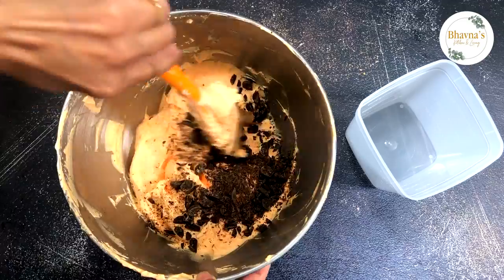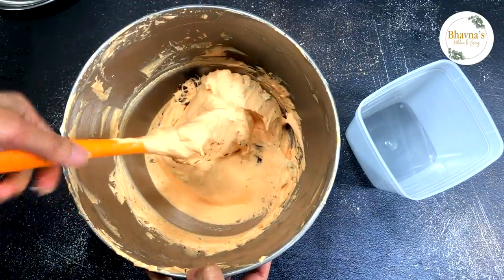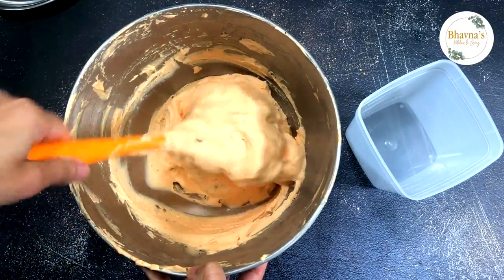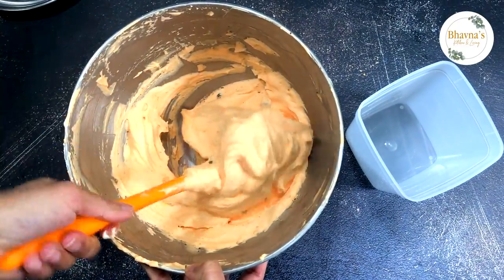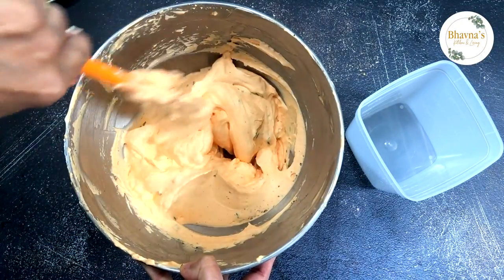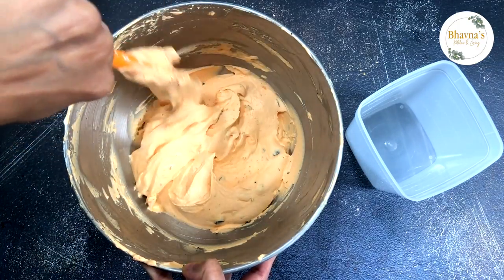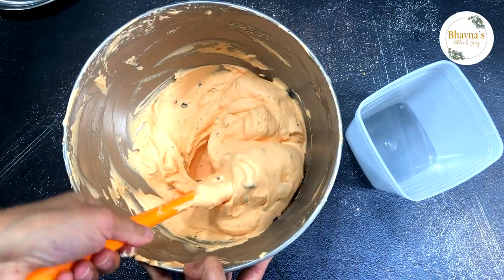Trust me, if you don't want to freeze this dessert you can just serve it like this — like a soft serve ice cream, it tastes so great. So if you don't have time to freeze and want to make this dessert all of a sudden, this is the perfect dessert you can make in no time.